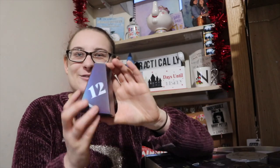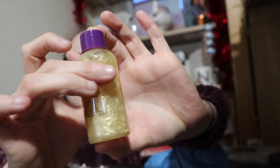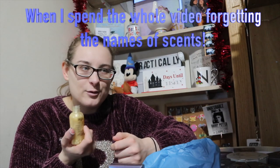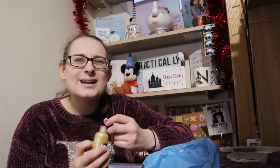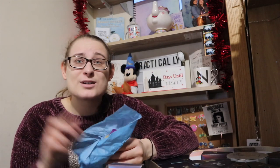Now I'm torn between the face mask and the little Hedwig lip balm tin — I think they're both absolutely beautiful. Number twelve is a shimmering bath elixir — it's gold and shimmery. That is so pretty! It smells like a cake — a lemony type cake, like a lemon drizzle cake.